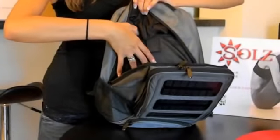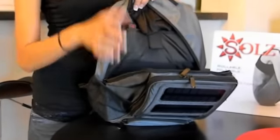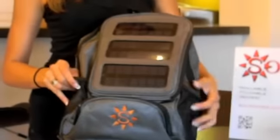It also has a padded sleeve for laptops and tablets to keep them safe. Then that just zips back up. And you can see on the side there are spots for water bottles on both sides.